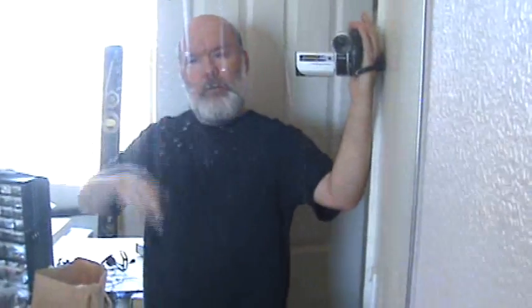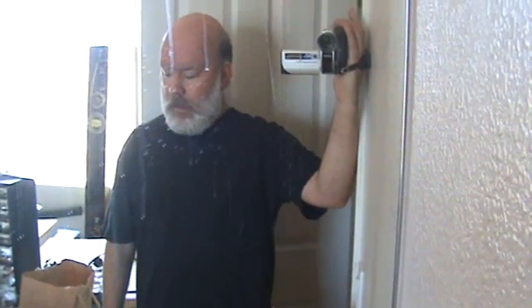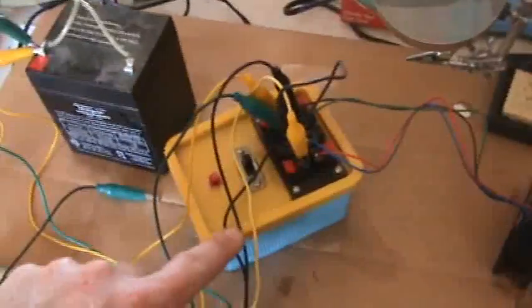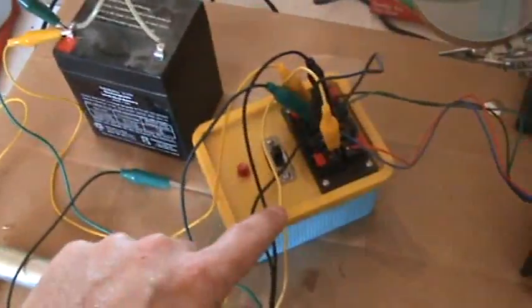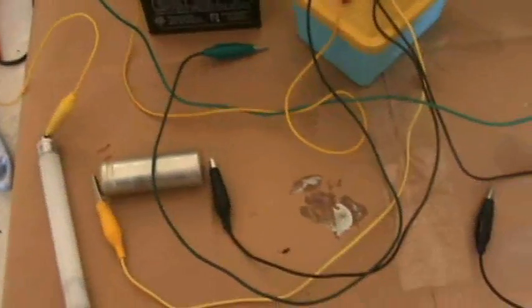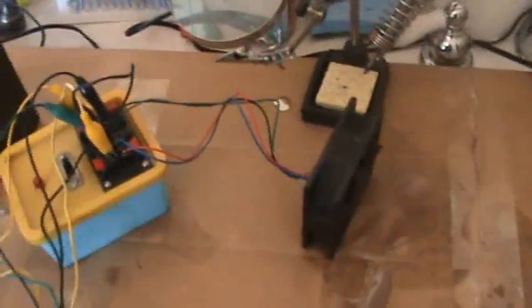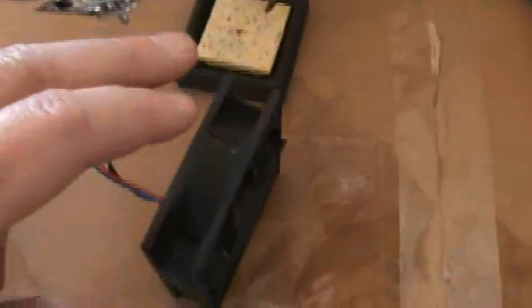Hi, I'm Chuck. I'm going to show you my contribution to this Bedini-Bodkin circuit. This little yellow box has the Bedini circuit in it with the 2N3055 transistor. We got a capacitor here instead of a battery to be charging up. We have a 12-volt main battery. We've got the automotive coil and a fan.